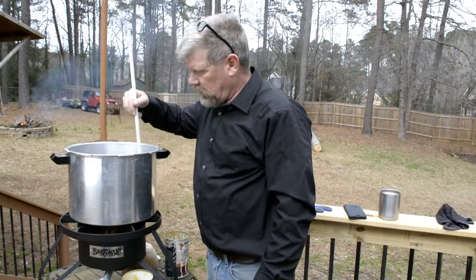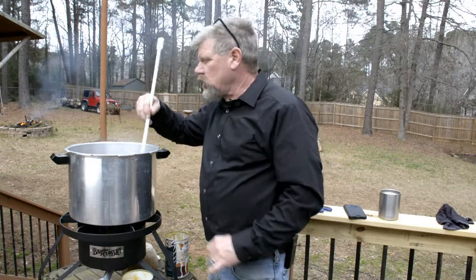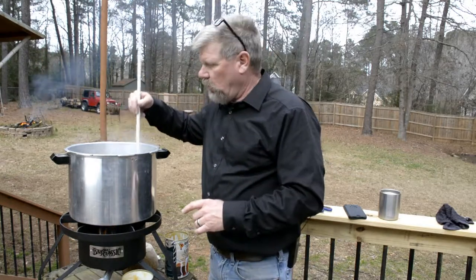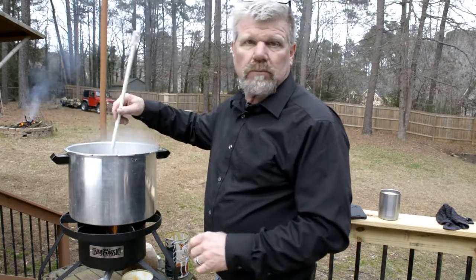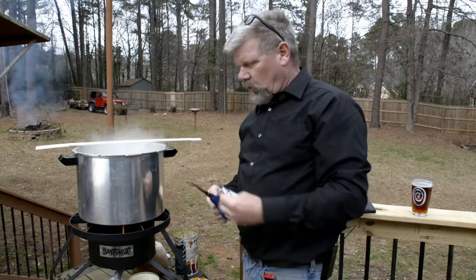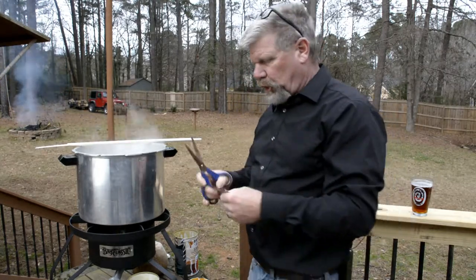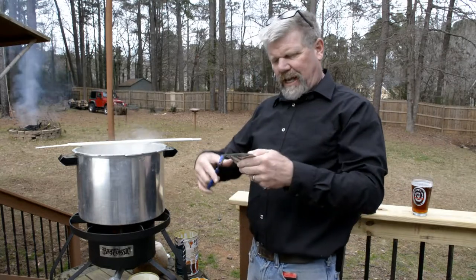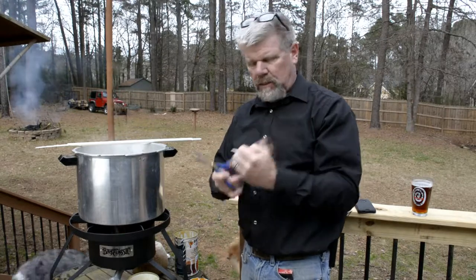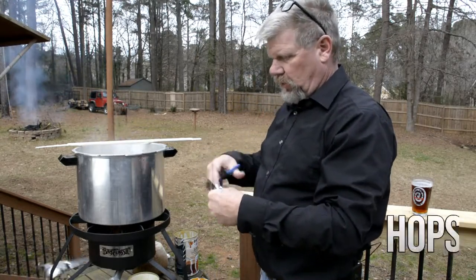You've got to continuously stir the malt until it returns to a rolling boil. Once we've got it back to a rolling boil after adding the malt and the sugar, we're going to add the first set of hops, which is the Columbus pellets.